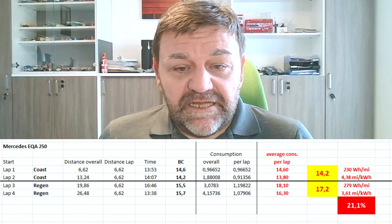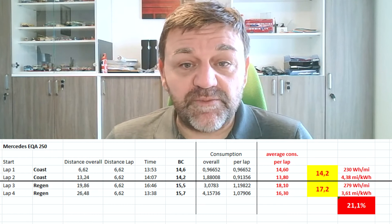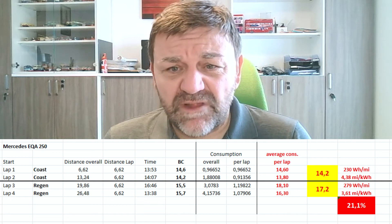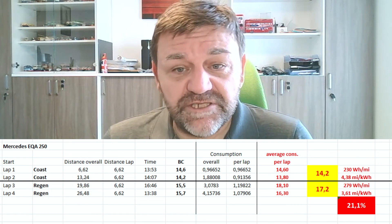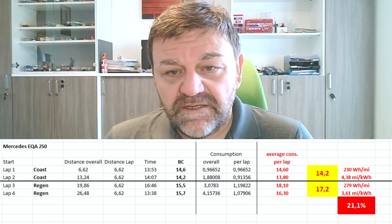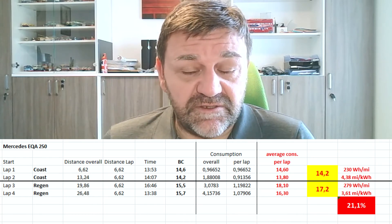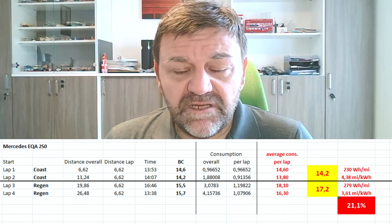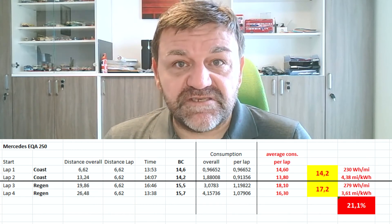So now the result. In the first two laps we used an average of 14.2 kWh per 100 kilometers. In lap three and four we used 17.2 kWh per 100 kilometers. And if you check the times per lap, it didn't have any effect on the consumption — the slowest and the fastest lap were the ones with lots of regen, but in both cases consumption was way above the coasting laps. To conclude: 21.1% more consumption, which would eventually lead to less range, despite having recuperated a lot of energy. This clearly shows that the theoretical advantage of less regen and less braking when it comes to efficiency is real.